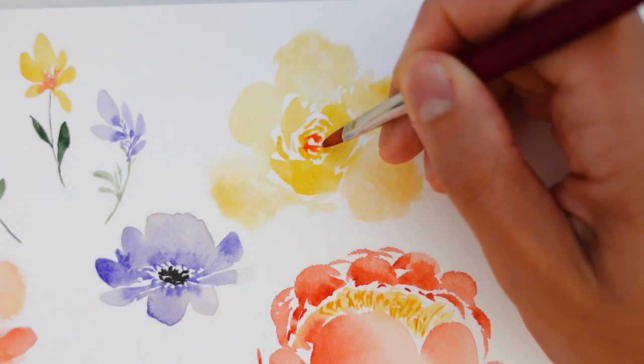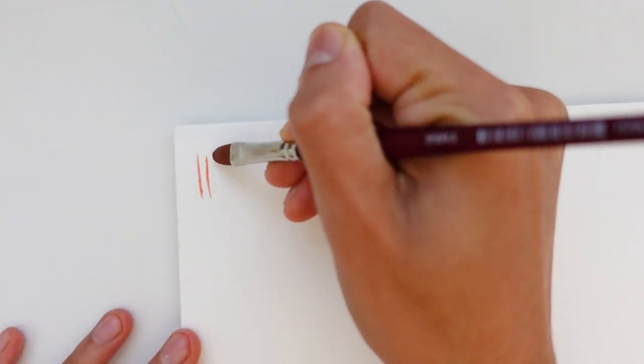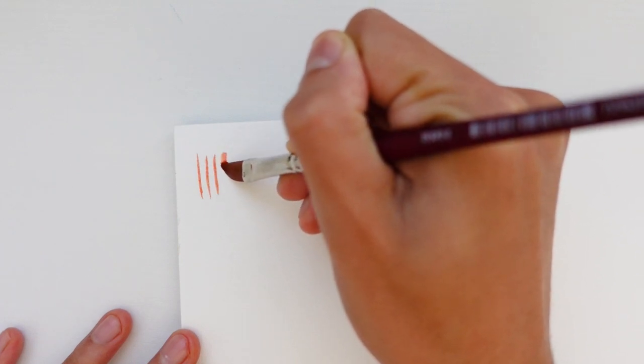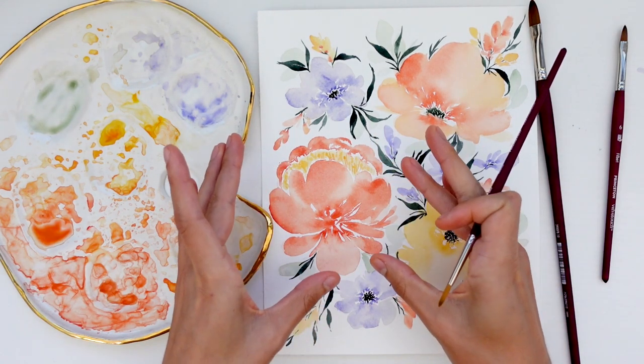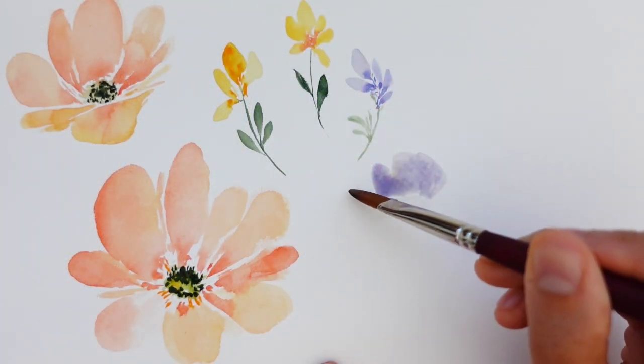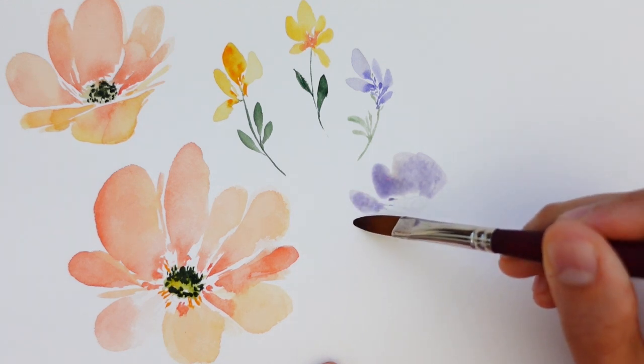Throughout the class I'll encourage experimentation and creative freedom. Watercolor is a medium that embraces spontaneous expression, so I want you to trust your artistic intuition and let your creativity bloom as we paint together. By the end of this course you'll not only gain confidence in handling the filbert brush, you'll also develop a deeper understanding of the unique qualities that make watercolor florals so captivating. Whether you're a complete beginner or someone looking to refine your skills, this class is designed for artists of all levels. If you love painting florals, you will enjoy this class and you'll leave with a newfound confidence using a less common and underrated paintbrush.